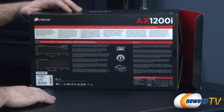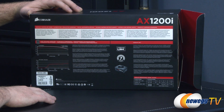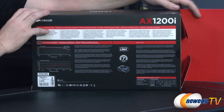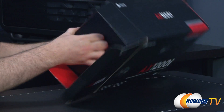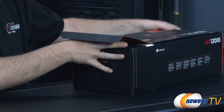Built-in Corsair Link functionality lets you know how well the AX1200i is working at any given moment and lets you quickly tweak its performance. Server-inspired diagnostic tools monitor real-time efficiency, power usage, configurable over-current protection points, and fan profiles. There's also a power chart on the box and on the power supply itself. You also get a seven year warranty from Corsair.